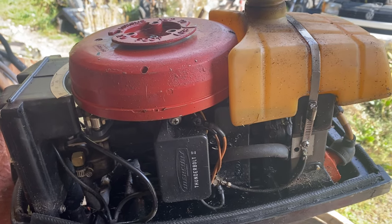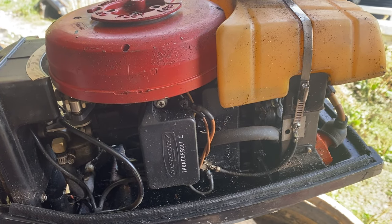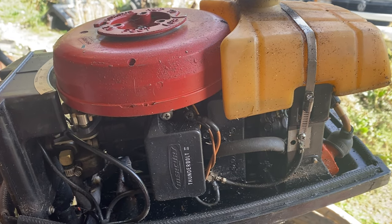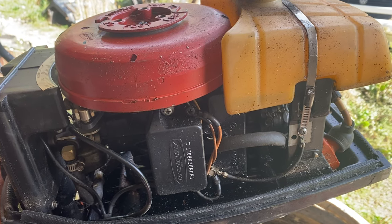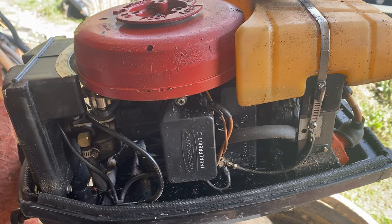This is a little Mercury 4 horsepower outboard. It doesn't want to start. I put some gas in the top cylinder and it does produce a bit of smoke out of the exhaust, but it's not firing up. I'm going to take the carburetor apart because I think it's gummed up from sitting.